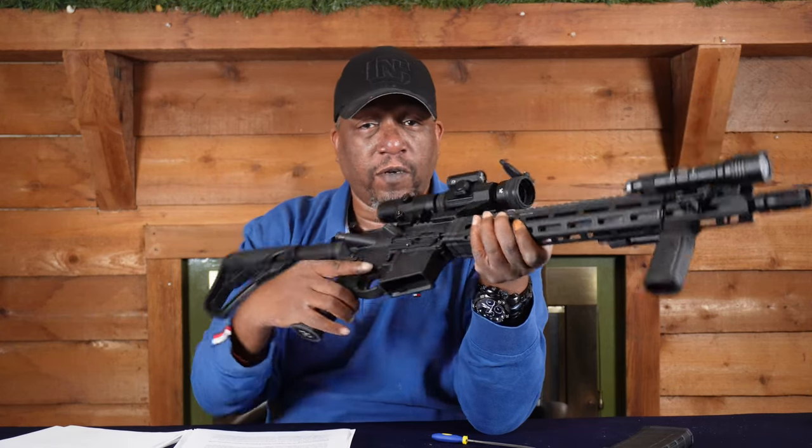Stay safe, shoot straight, keep training. If you're a believer in the Second Amendment, please help us spread our message and defeat these social media anti-gun algorithms. We're a small channel, but you can help our voice be heard by leaving a comment, liking the video, subscribing, or hitting the bell button. You can also support the channel — there's a link below where you can pick up a hat, a shirt, or tactical gear. Until next time, stay safe, shoot straight, keep training, and carry a gun daily to keep you and your family safe.